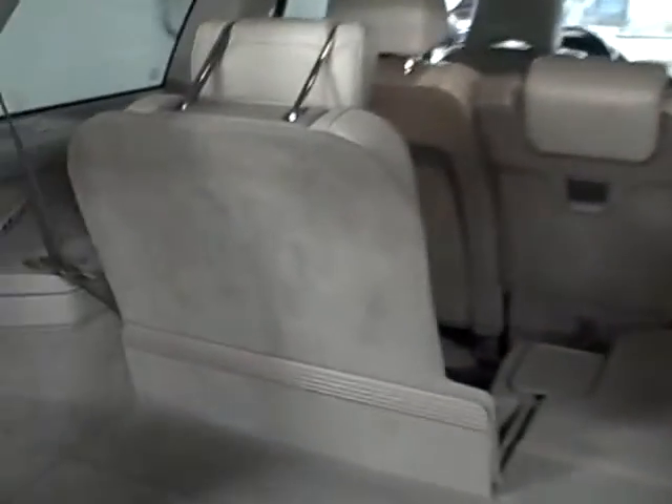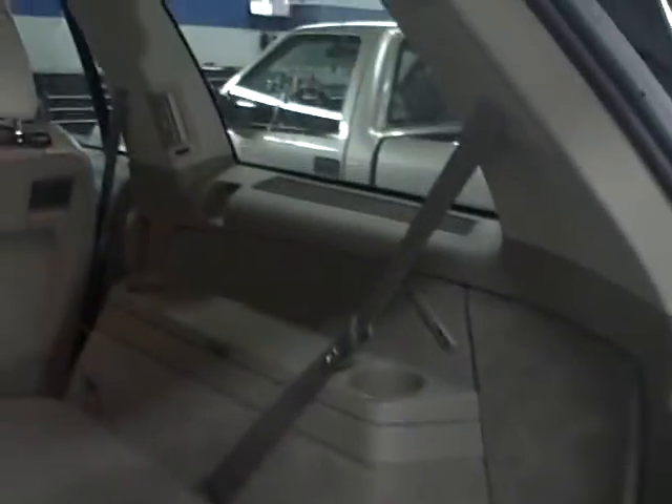As I mentioned, it does have the third row. Let me open that up. This is one of the seats on the third row here. You still have lots of cargo volume back here once you do have the third row up.